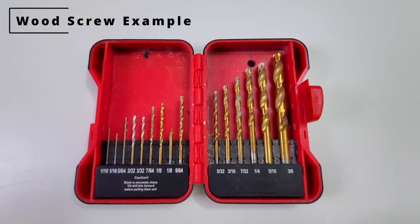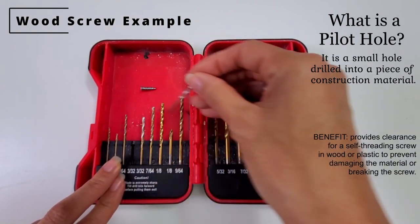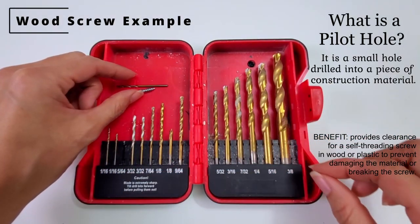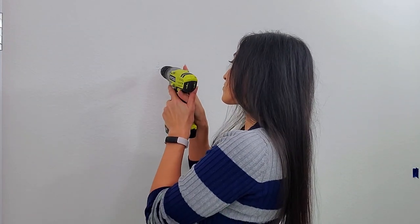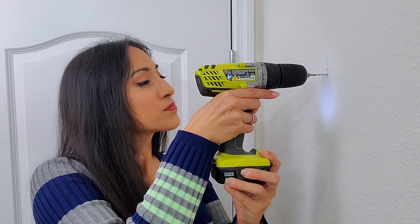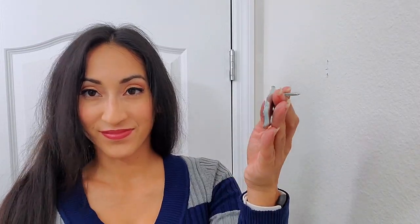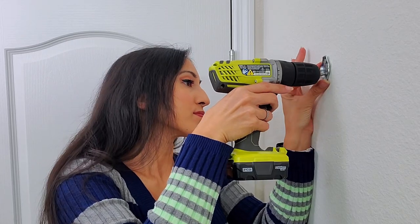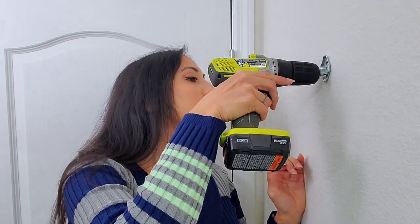I used my stud finder to make sure if I was going to hit a stud or not. When you're going to drill into a stud, you want to create a pilot hole so it is a guide for your wood screw to go in straight. When picking your drill bit, you want to pick one big enough to cover most of the main shaft of the screw, but small enough so the drill bit does not cover any part of the teeth. Lucky for me, there was a stud where I wanted to drill, so I just used a drill bit that was smaller than the drywall screws that were given. Then I used a screw gun to screw the top one in first, but not all the way — you don't want it taut yet. Then screw the bottom one in, position it where you want your mounting bracket, and tighten your screws. I always like to shake the bracket to make sure it's in there nice and tight.